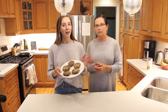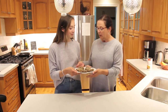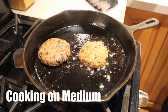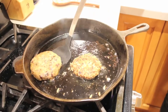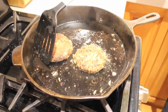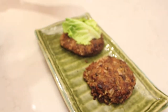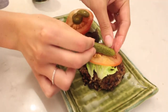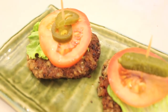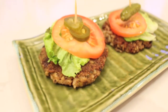So we have our patties made and sprinkled with breadcrumbs, and we are going to bring them over and start to fry them in a little bit of coconut oil for about four minutes on each side. They do look like burgers!